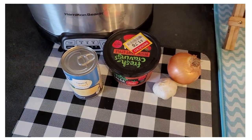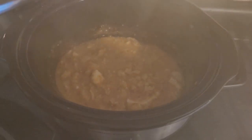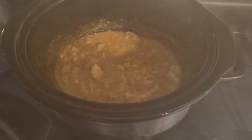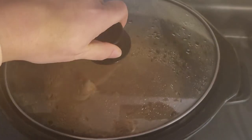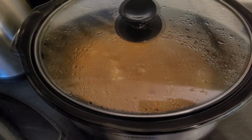Here is my chicken mixture — very steamy! I used my ground beef chopper to shred the chicken. I just put in four ounces of cream cheese. It cooked about five hours on low and it's now on warm.